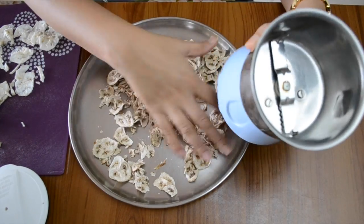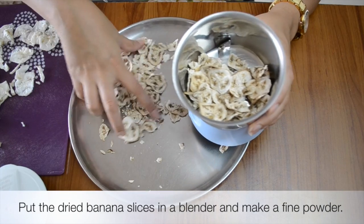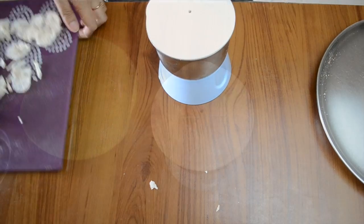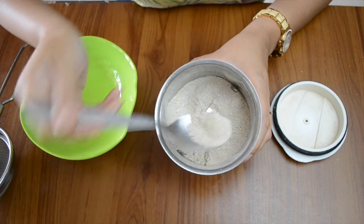Now that we have the dried banana, we will take our blender jar and put all of them in. Then we will make a fine powder out of it — that powder is called raw banana powder, and it is also easily available in a lot of shops.